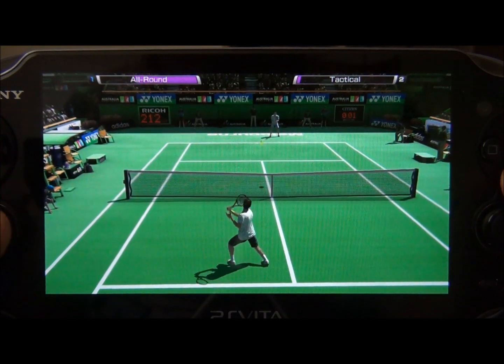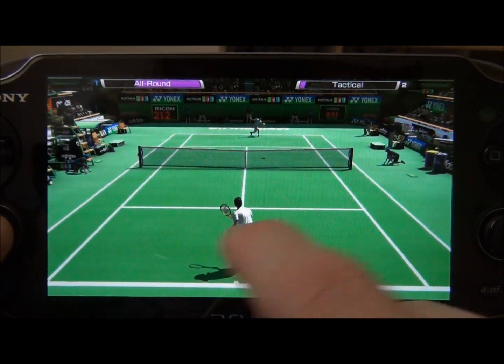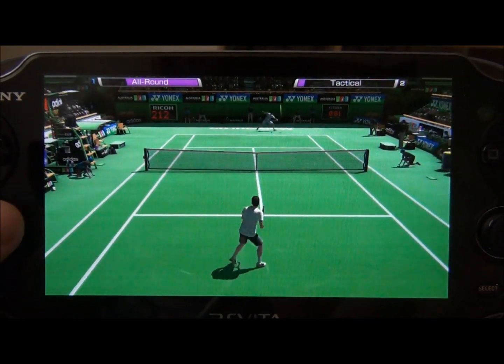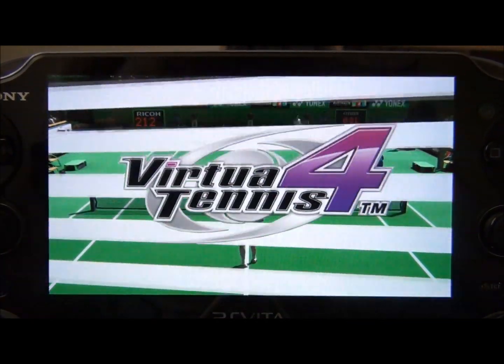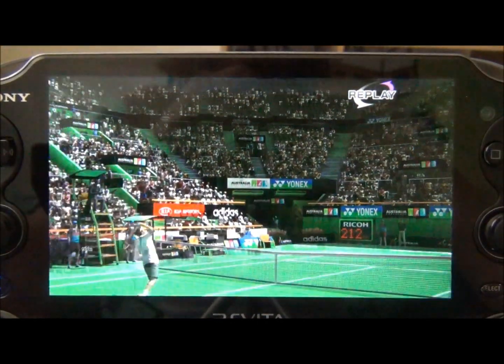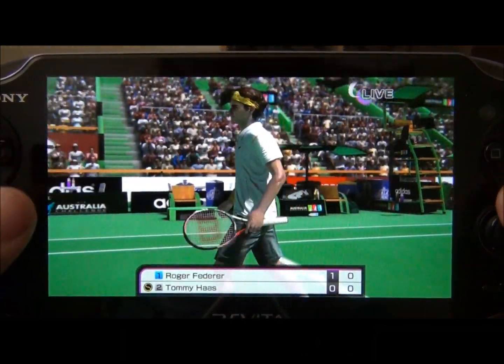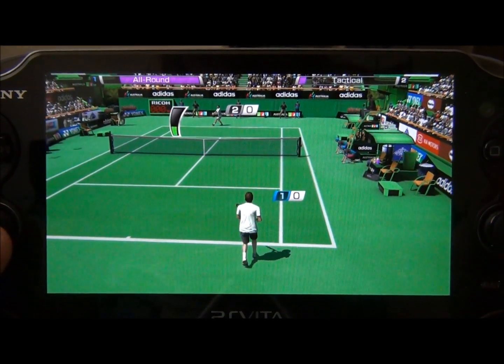There's also touch screen capabilities — I'll show you that right now. It's kind of weird but it works. Whichever way you swipe, he'll hit the ball that way, so if you want a more accurate hit you can do that, but I don't use it ever. I'm all about the actual button controls so that's easier for me and just feels right.